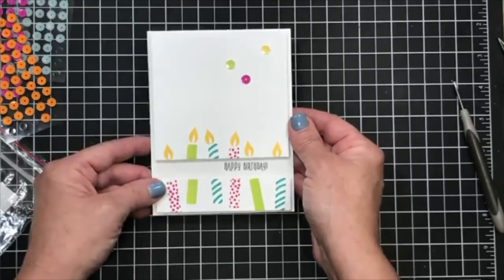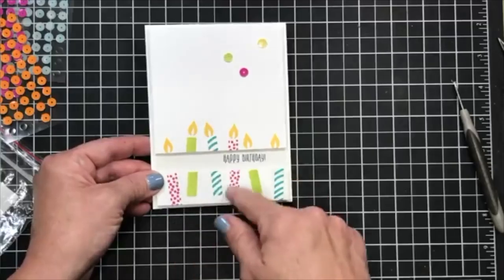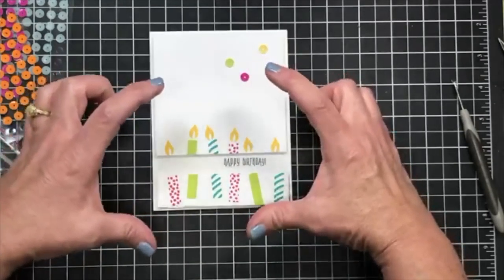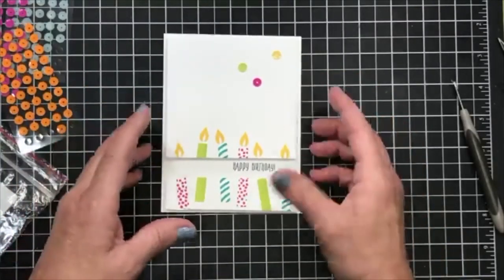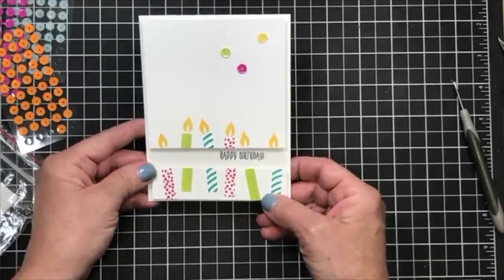Obviously these sequins are a lot bigger than rhinestones or pearls, which are a lot easier to keep closer together because they're small. This is a simple card, definitely one you can make bunches of. Let me give you a couple of ideas: try other images — try trees and vines, large greetings with big bold font that can easily be separated, or big bold flowers that can easily be separated as well. It's just something different. That little piece of window sheet is easy to apply with the adhesive — you don't need any fancy adhesives at all.